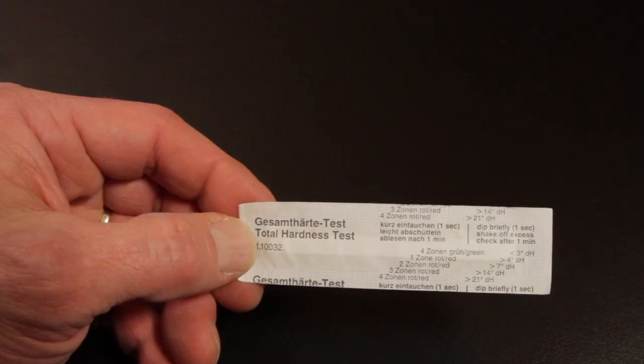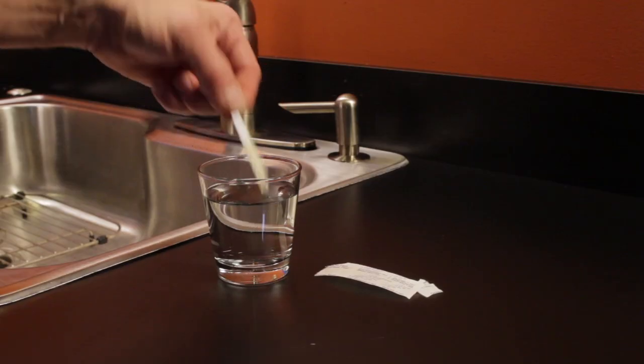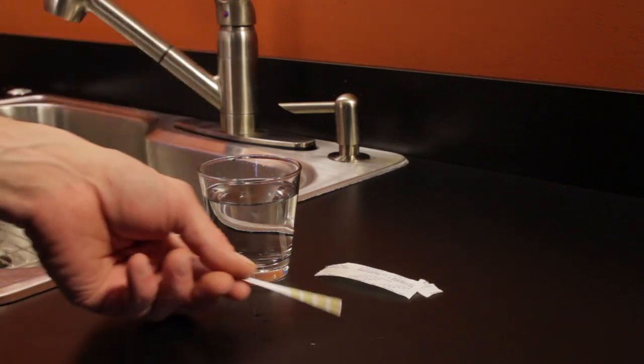You have a new espresso or bean-to-cup coffee machine and it came with a water hardness test strip that looks like this. In this video I'll tell you why it's important, show you how to use it, and how to interpret the results.